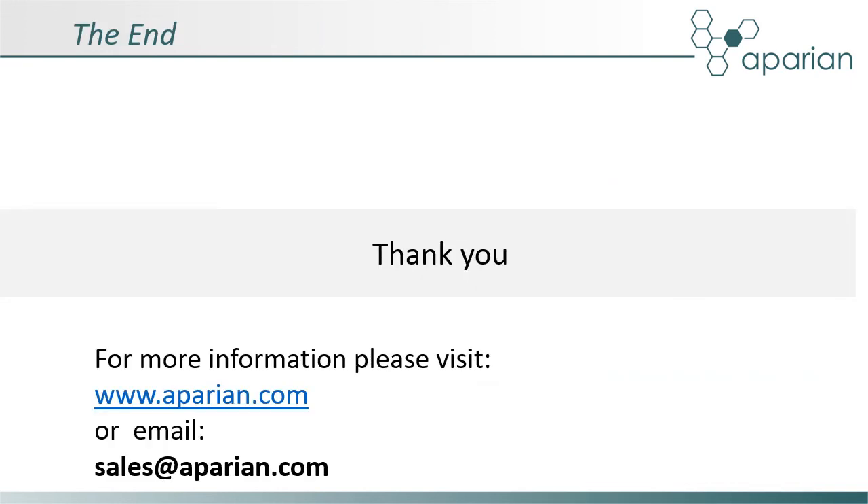This concludes the product overview of the Apparian i90 scanner module. For more information, please visit apparian.com or email sales@apparian.com.